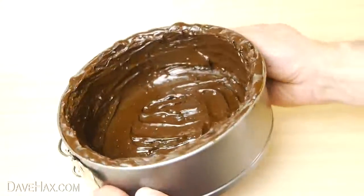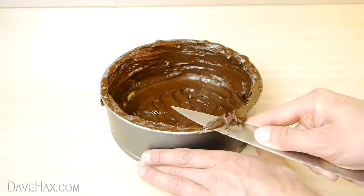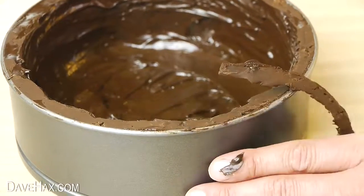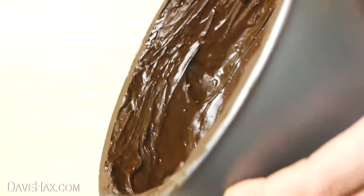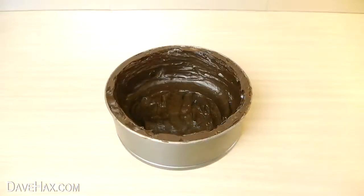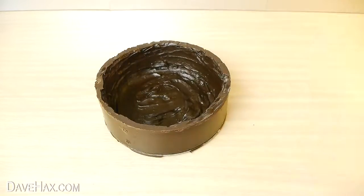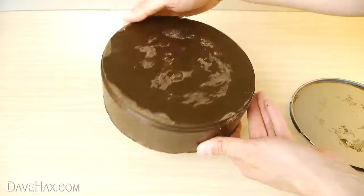Now leave it to set completely. Next, take a sharp knife and cut around the rim to make sure the chocolate is nice and flat and sits on a plate without wobbling. You can see just how thick the layer of chocolate is. Once fully set, carefully lift off the sides and peel off the bottom — and there we have our chocolate bowl.